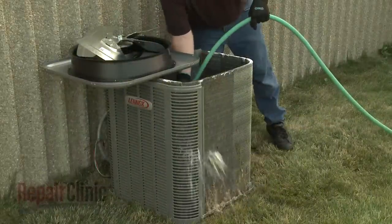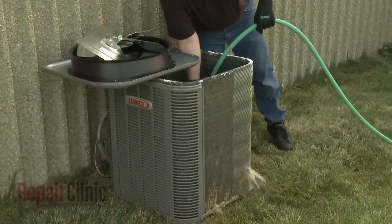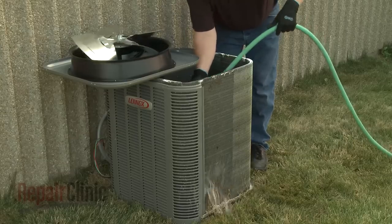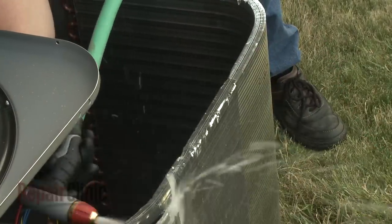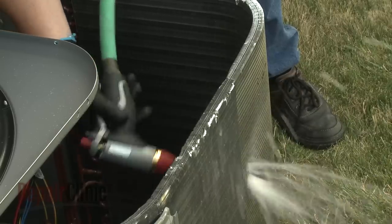Now use a garden hose to thoroughly flush the coils with water. We recommend flushing the coils from the inside out. You will probably need to uninstall the fan motor assembly or the top cover to do this.